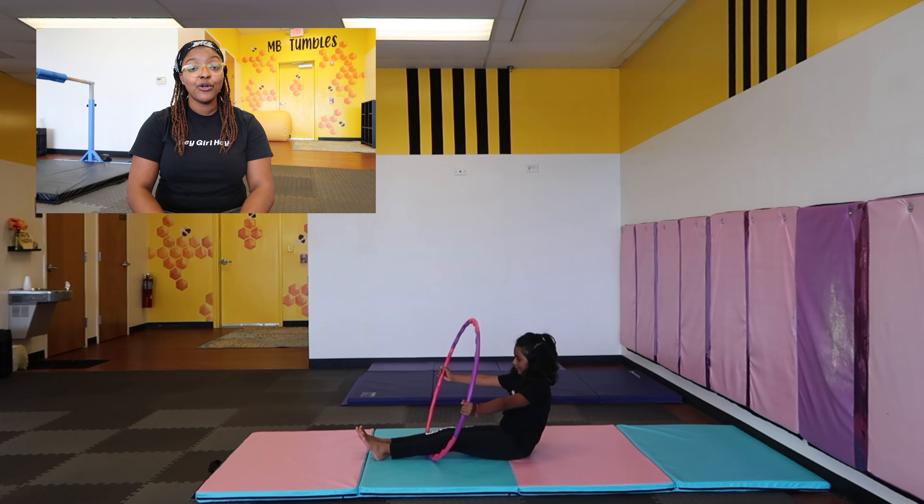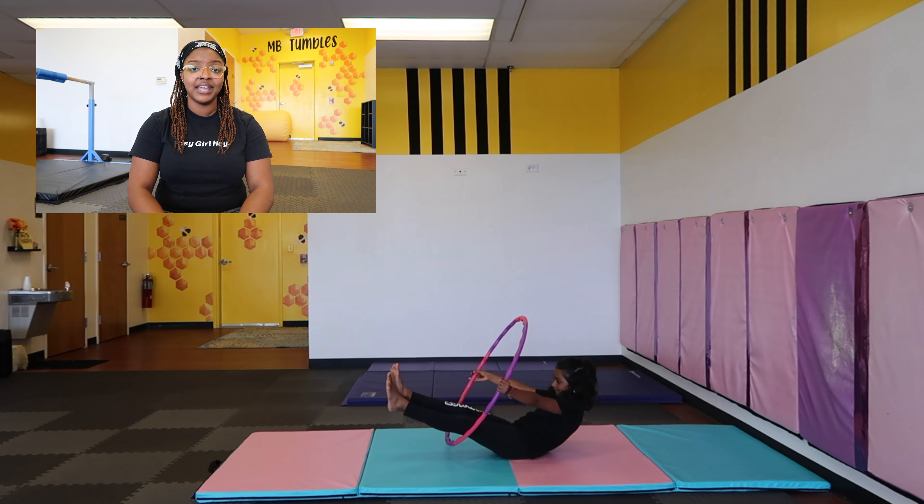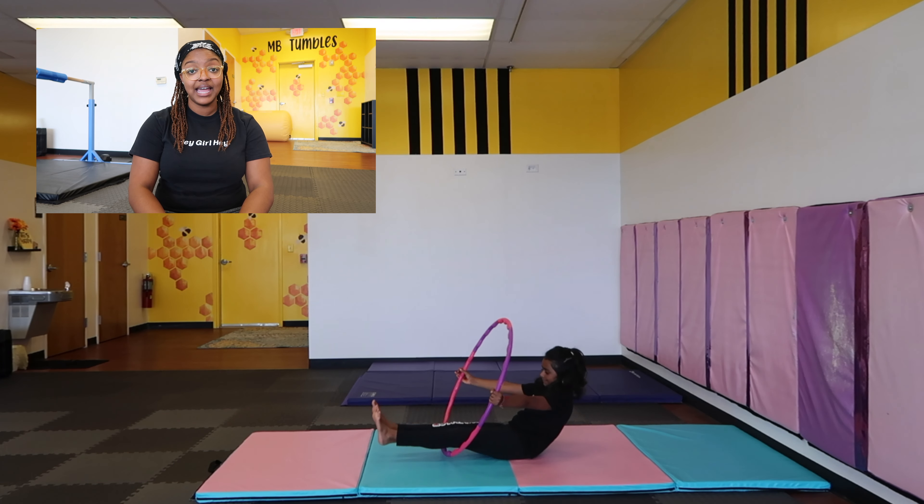My last drill for core strength is having the athlete use a hula hoop. They're gonna put their feet in it, and I like to pretend that they are driving a big ol' bus. They're gonna hold their arms nice and straight, and they're gonna walk backwards, elevating their toes — kind of like a v-sit, but an assisted v-sit. If the athlete's arms bend, please reinforce straight arms, and they have to squeeze. Remind the athlete not to fall all the way down on their back, but to balance right there on that tailbone.